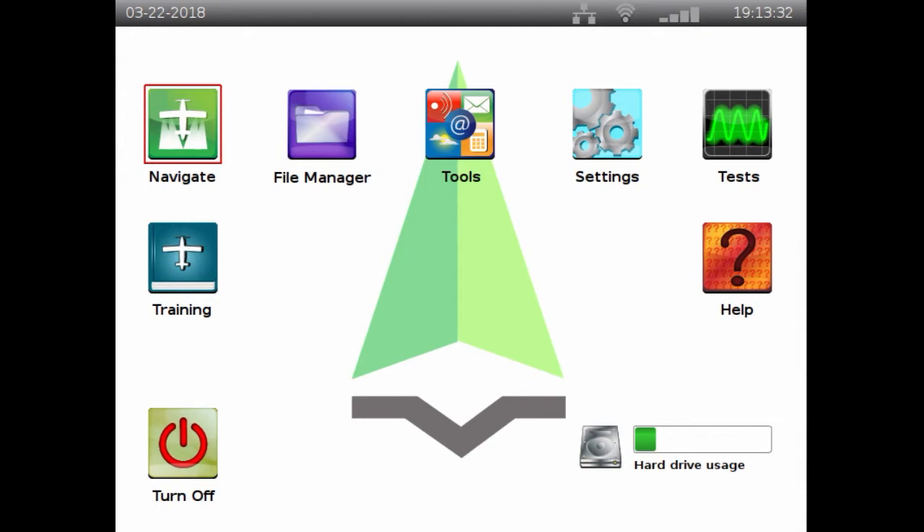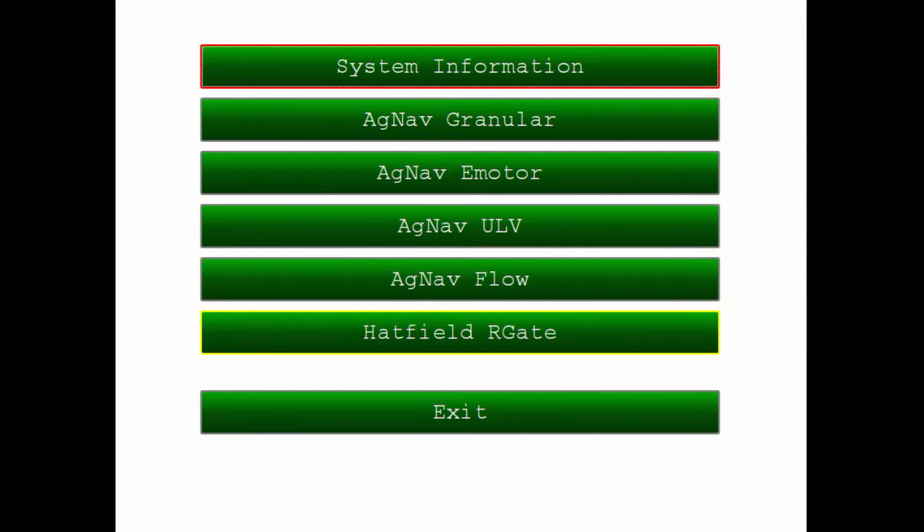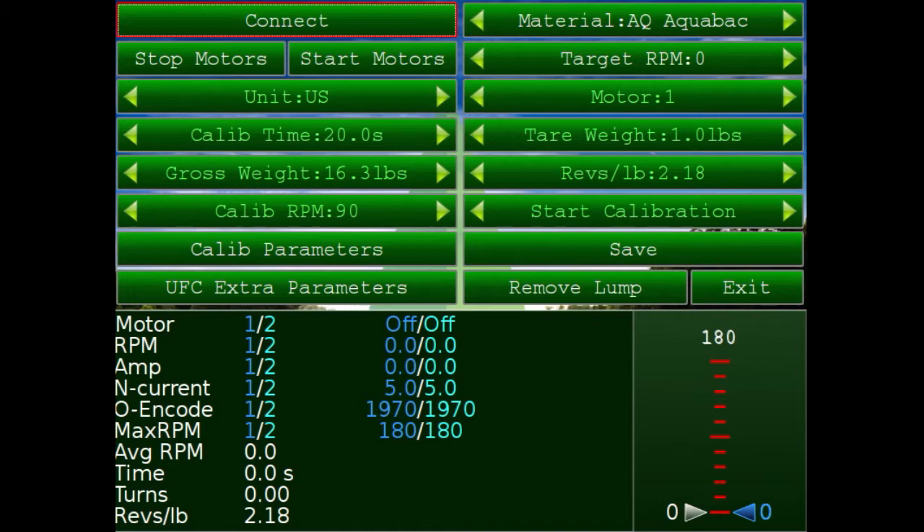We'll turn the Platinum on, and on the very first page we will select the test button. Then we will select the UFC — universal flow controller — and select the AGNAV granular, then push the connect button. We are connected.